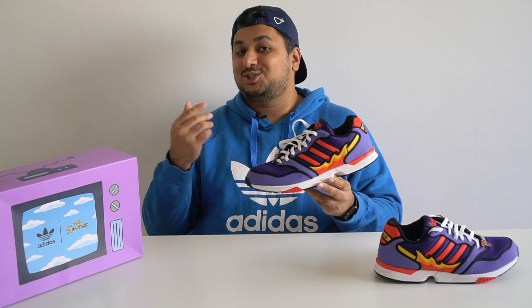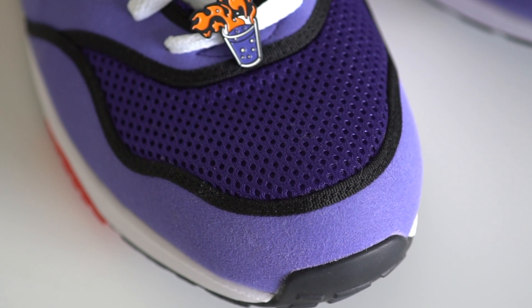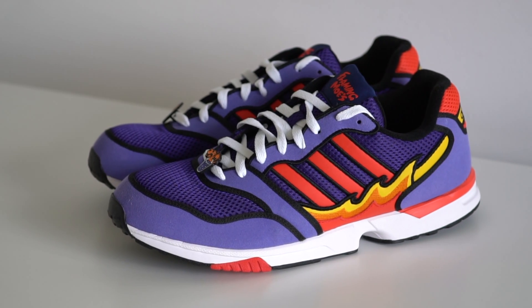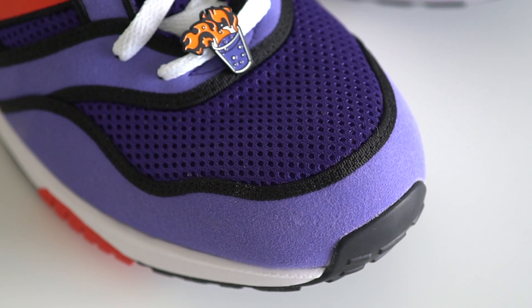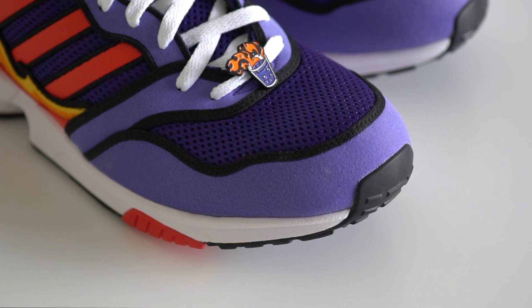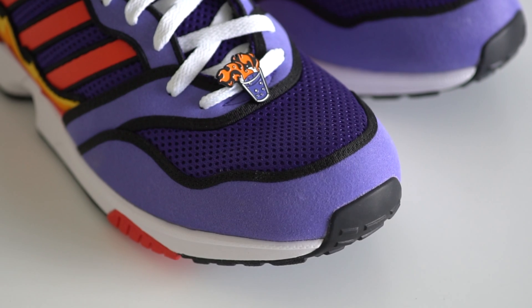Moving on to the shoe itself — starting from the toe box, you'll see this perforated mesh in a dark purple color. The mesh has a lining on the inside so it doesn't help too much with breathability, but you'll see this purple mesh layer extend around the shoe forming the internal structure. Surrounding the entire toe box is a smooth purple suede panel that's kind of an overlay, going all around the toe box and making the shoe look more premium than it is. This also adds structure and stability so your toes don't slide off the midsole or poke through the upper.